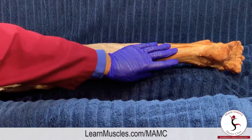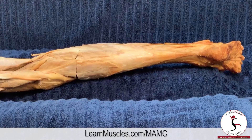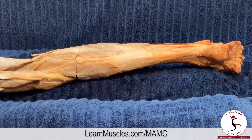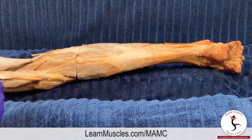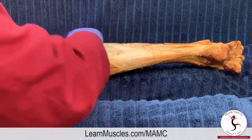Let's take a look at the soleus in the superficial posterior compartment of the leg. The cadaver is prone; we are looking at the right side of the body. Because of the lateral external rotation of the thigh at the hip joint, the leg is turned out, so we're compensating with a camera angle coming from higher down toward the table.